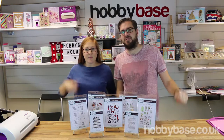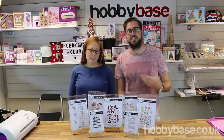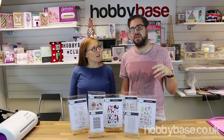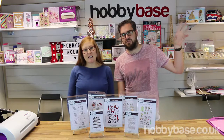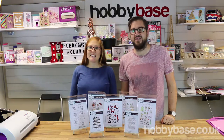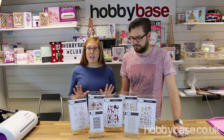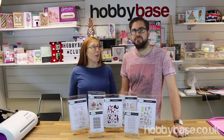Thanks for watching that video — if you liked it, press the thumbs up button below, and if you want to see more videos like this one, press the subscribe button as well. We've linked to each of the products in the comments section underneath the video, and also via the little eye icon in the top right. You can purchase any of these products at hobbybase.co.uk. If you like any product in particular, please let us know by commenting below — and if you've made any projects, we'd love to see them!